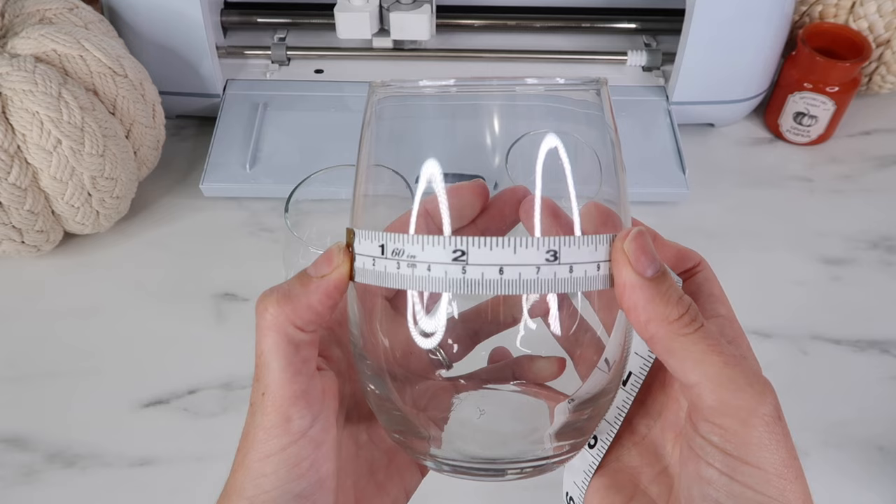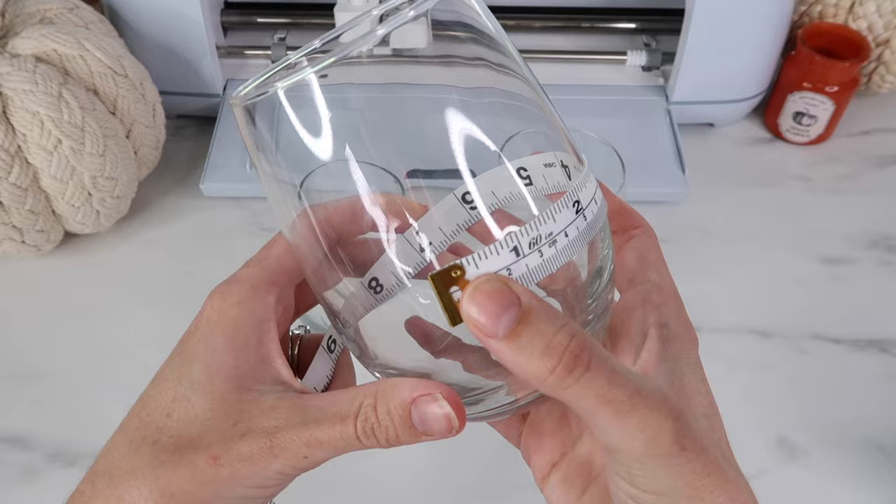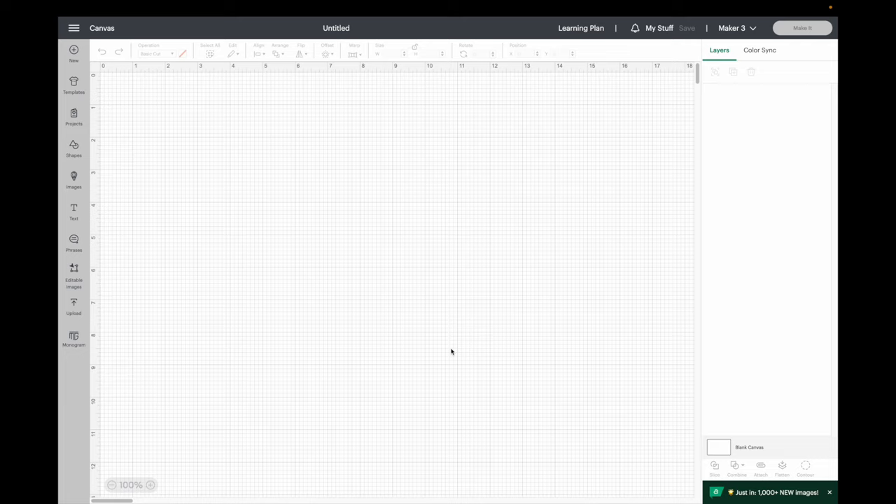Now I'm ready to measure my cup to figure out what size I want my vinyl to be. About three inches looks good, so I decided to go just a little bit wider and do 3.25 inches for my width. For one of my cups I'm going to be adding vinyl around the whole thing, so I'm measuring about how wide that is on the widest part of the cup.